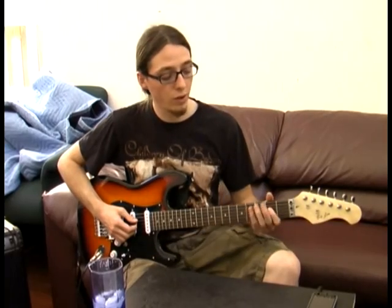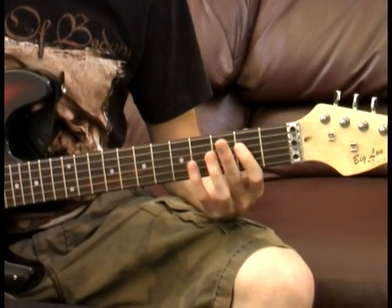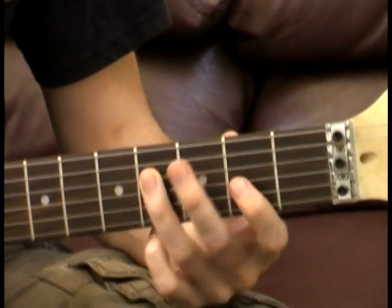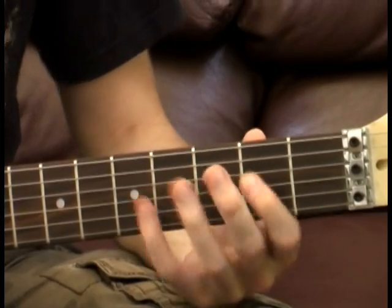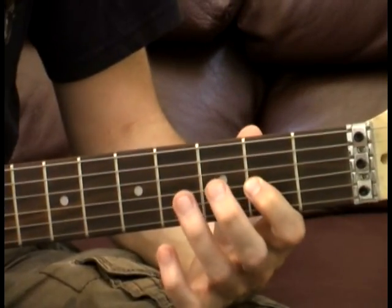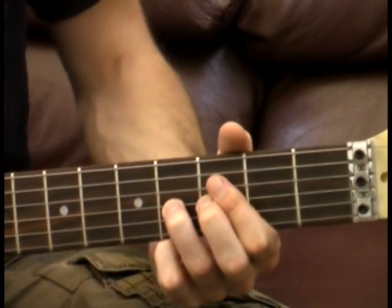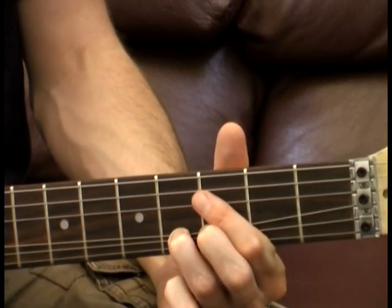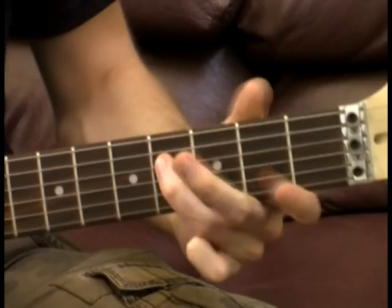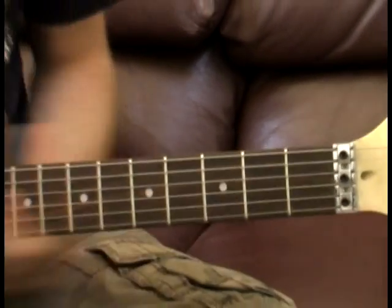We're going to start on the second fret of the D string. We're going to hammer on to the fourth fret. Then we're going to go to the second fret on the G string. And then we're going to play the fourth fret where we're going to bend up and then release — a full bend, all the way up to the note that we get on the sixth fret. Then release it back and give it a little bit of vibrato. It'll sound real nice.